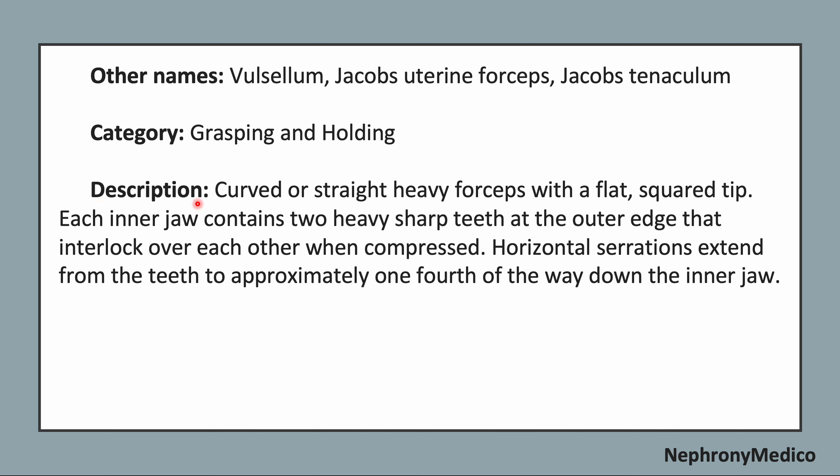Now, identifying points. This may be curved or straight heavy forceps with a flat square tip. Each inner jaw contains two heavy sharp teeth at the outer edge that interlock over each other when compressed. The horizontal serrations extend from the teeth to approximately one-fourth of the way down the inner jaw.